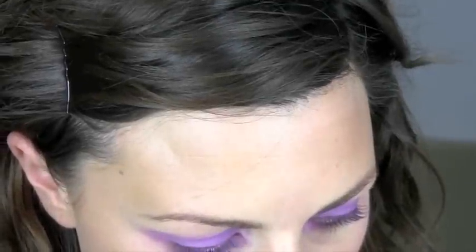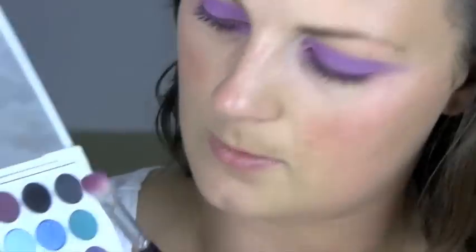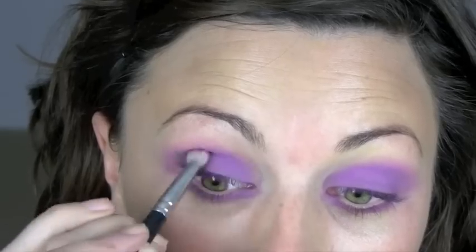I'm going to use a slightly deeper purple like this one. I'm going to mix it with a little bit of black just to go through the socket a tiny bit, to emphasize a little bit of shape through there.